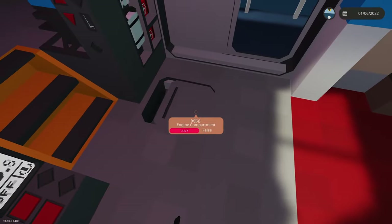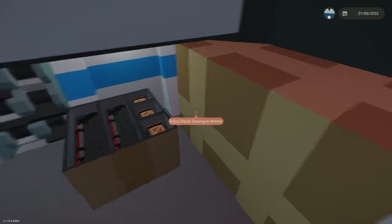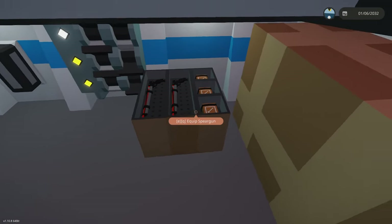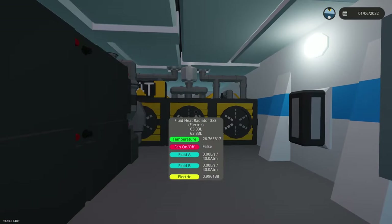And then you have your two engine compartments. What I tried to do is make it seem like, rather than having built-in storage, it kind of has boxes and supplies. So you can see here there is some kind of spear gun box and over here there is another crate. Over here you do have your engines.